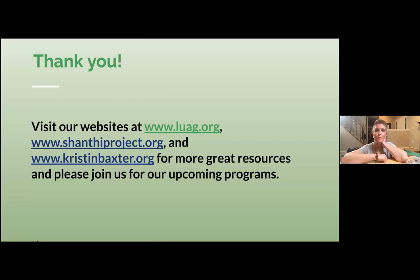Thank you all — that was so much fun! Thank you so much for inviting me. We will do this again. I look forward to it. I would love that. Thank you, Kristen and Stacy.